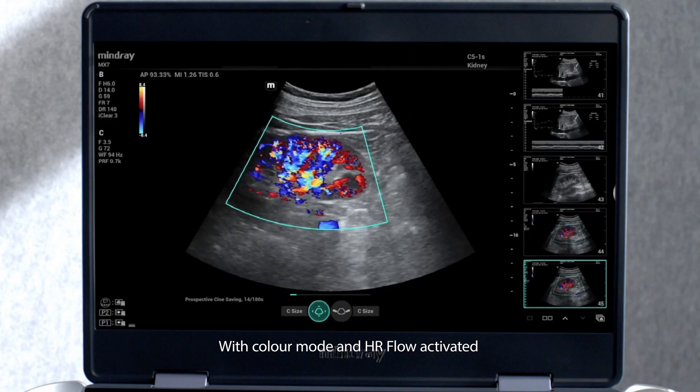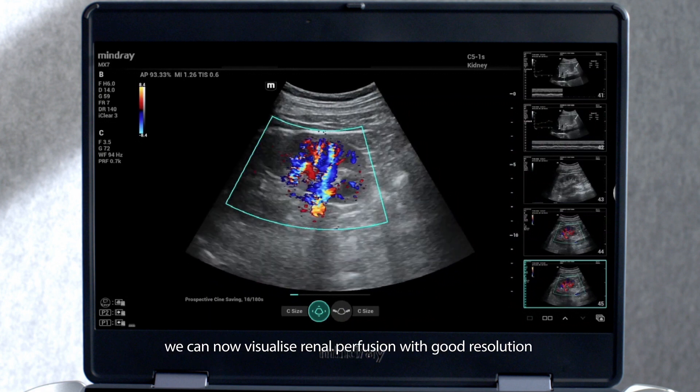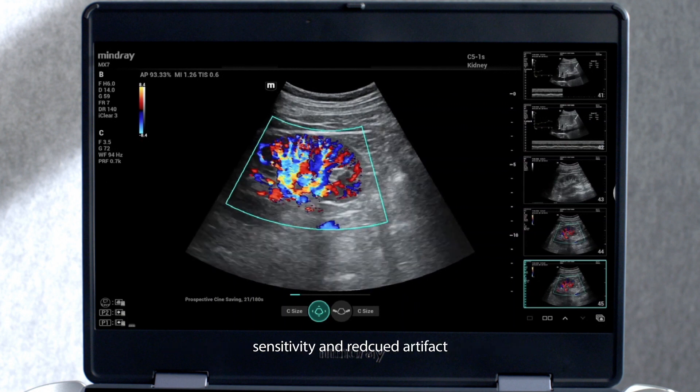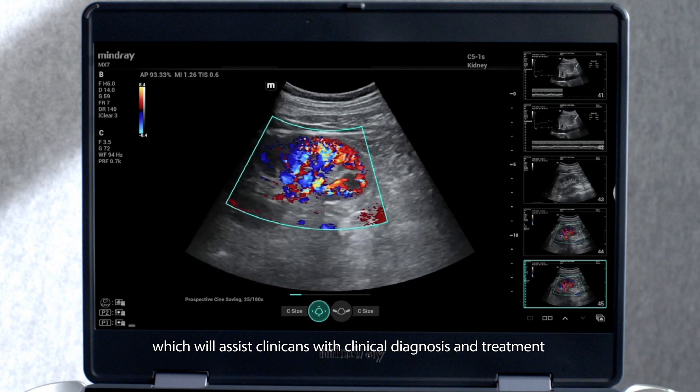With colour mode and high-resolution flow activated, we can now visualise renal perfusion with good resolution, sensitivity and reduced artefact, which will assist clinicians with clinical diagnosis and treatment.